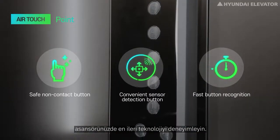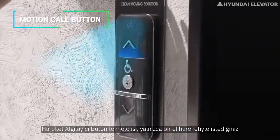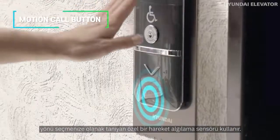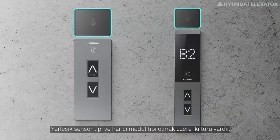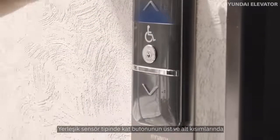The motion call button uses a special motion recognition sensor that allows you to select your desired direction with just a hand gesture. There are two types: the sensor built-in type and the external module type. The built-in sensor type has a sensor at the top and bottom of the hall button.